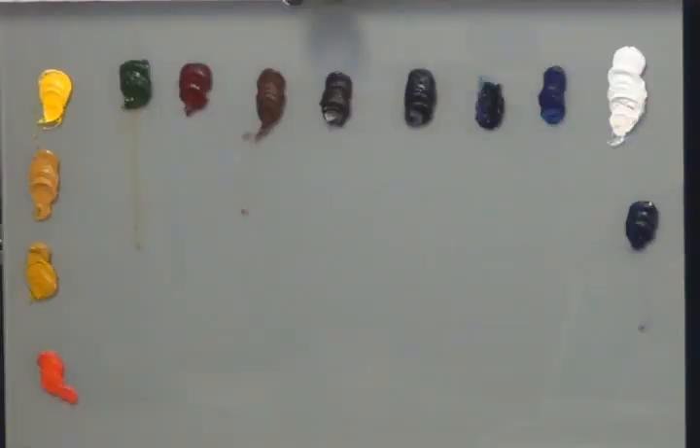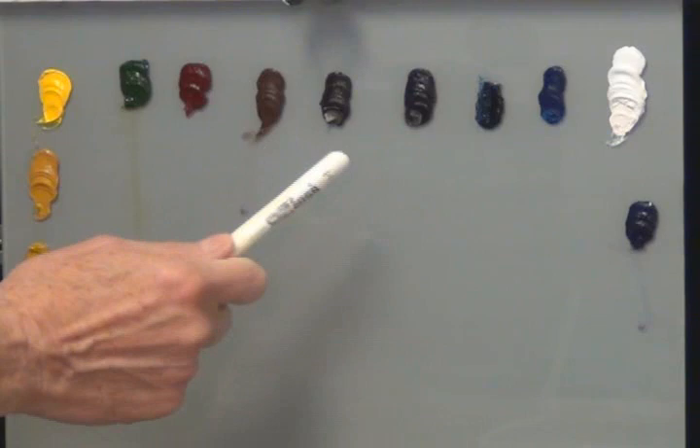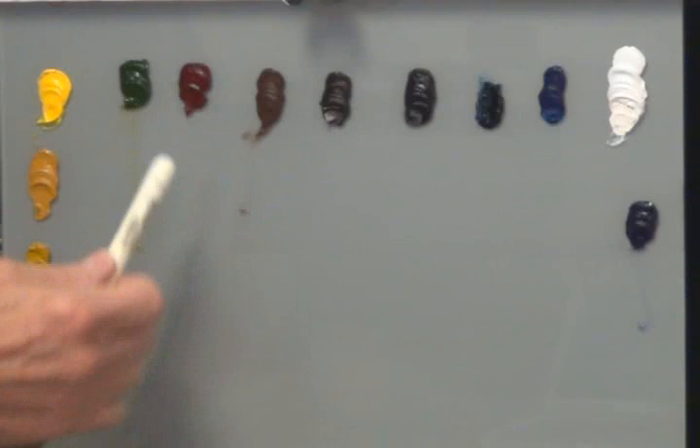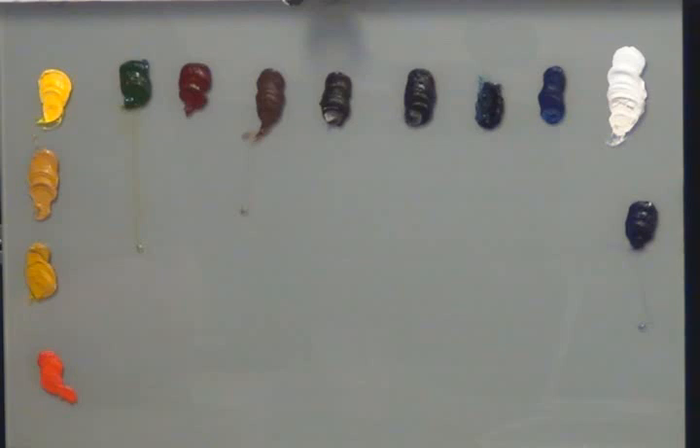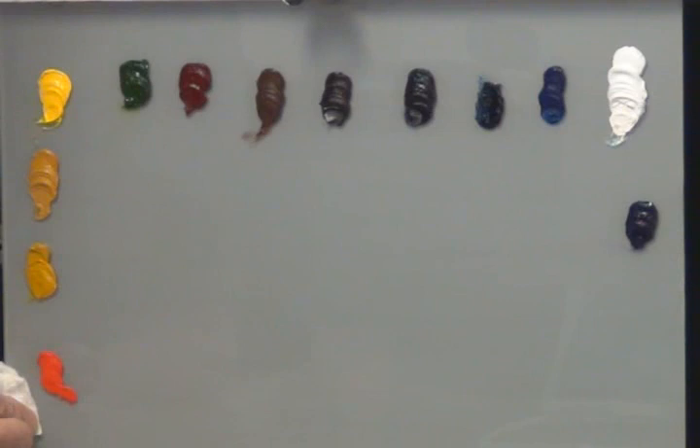Let me go over the paints very quickly. We're using the Bob Ross oil paints. We have the standard palette: titanium white, phthalo blue, Prussian blue, midnight black, Van Dyke brown, dark sienna, alizarin crimson, sap green, cadmium yellow, yellow ochre, Indian yellow, and bright red. I have added a color to the Bob Ross palette which is ultramarine violet.